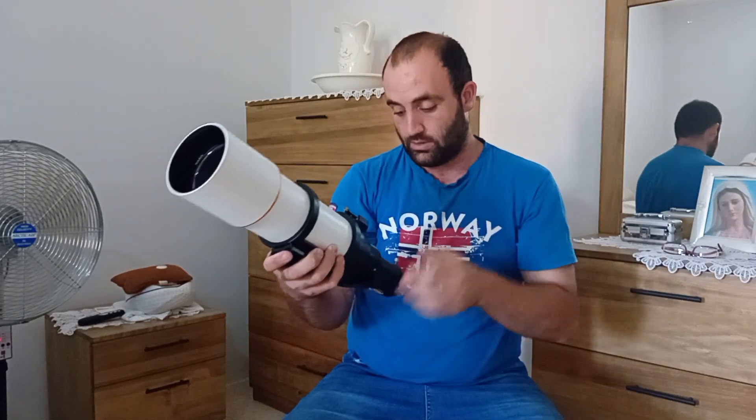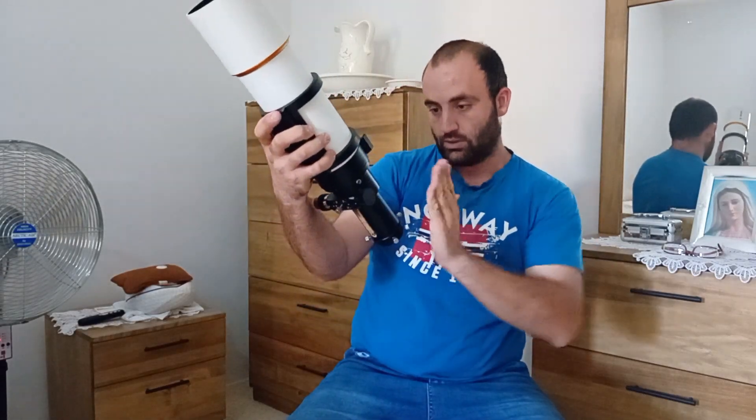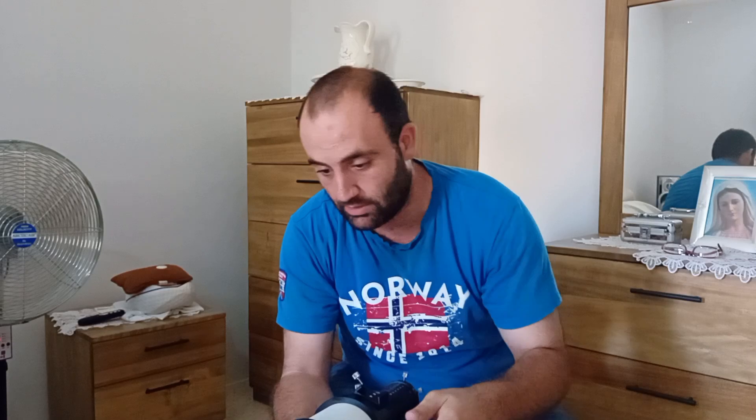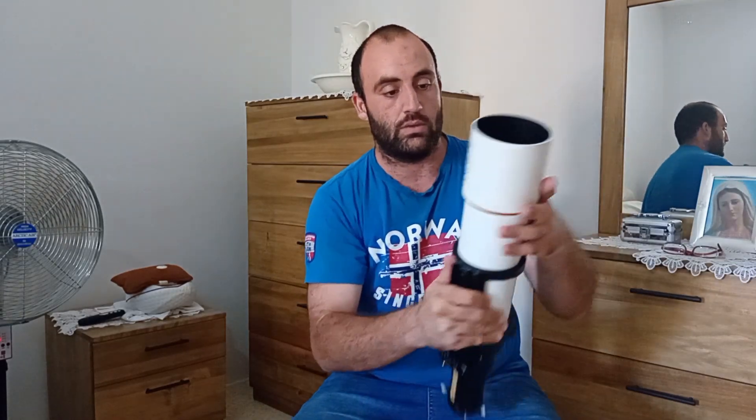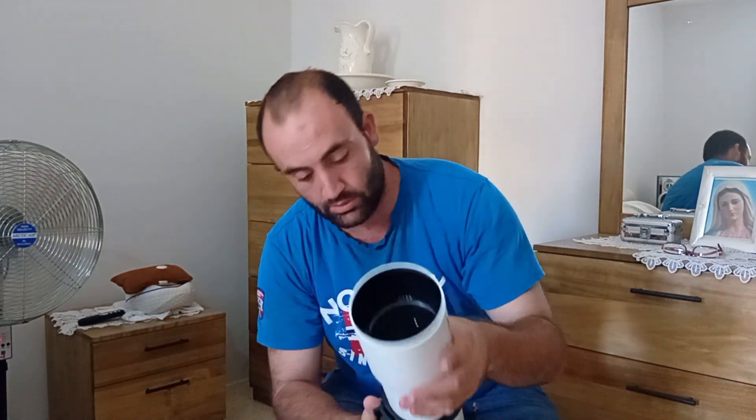Mine was a bit out of alignment when I bought it, so I had to adjust it to be straight. This is the dew shield, so if there's the moon out, it won't bother your images.